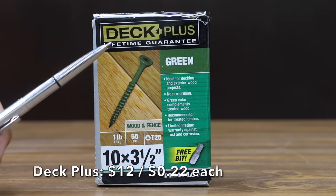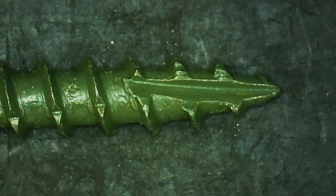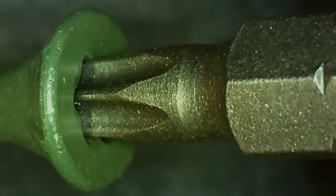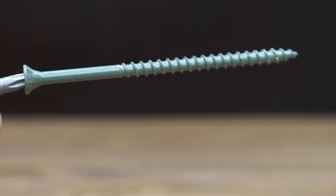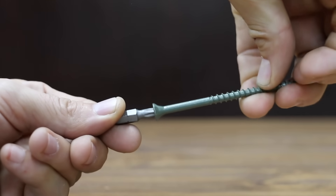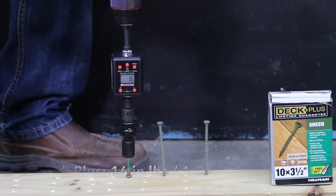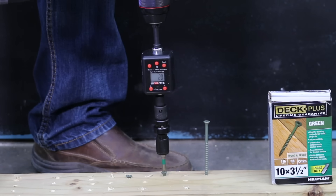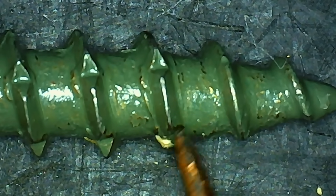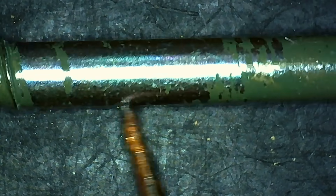At $12 for 55 screws or 22 cents each is the Deck Plus brand. It features a self-drilling point, flathead style, a four-layer coating for superior rust and corrosion protection, is safe for treated lumber, and includes a lifetime warranty against rust. The coating appears in really good condition with no visible chipping. Made in Taiwan and weighing 8.23 grams, torque averaged 16.7 inch-pounds. Unfortunately, there was quite a bit of metal showing after the 4x4 test, and the oak completely shredded the coating with lots of metal exposure.